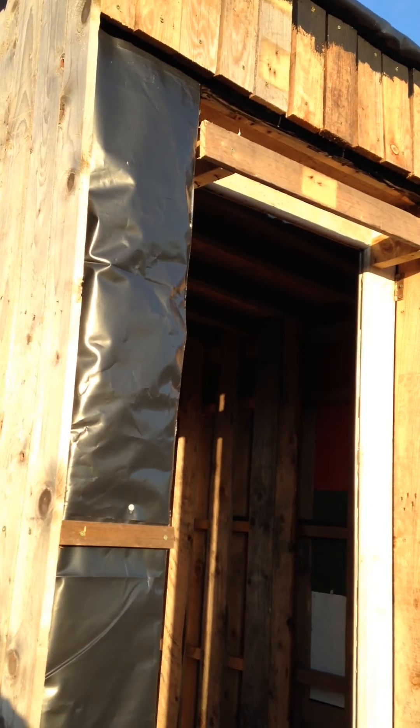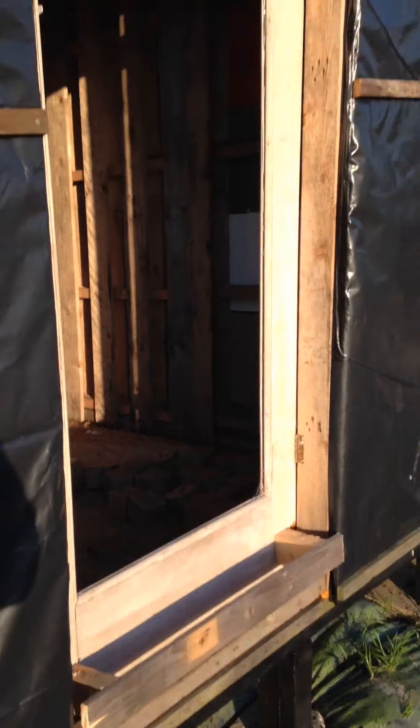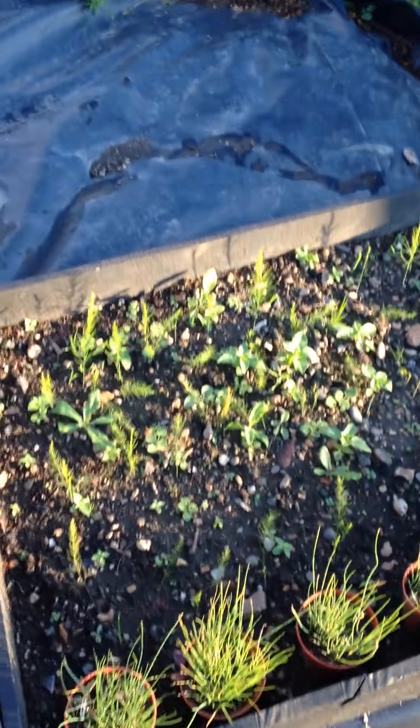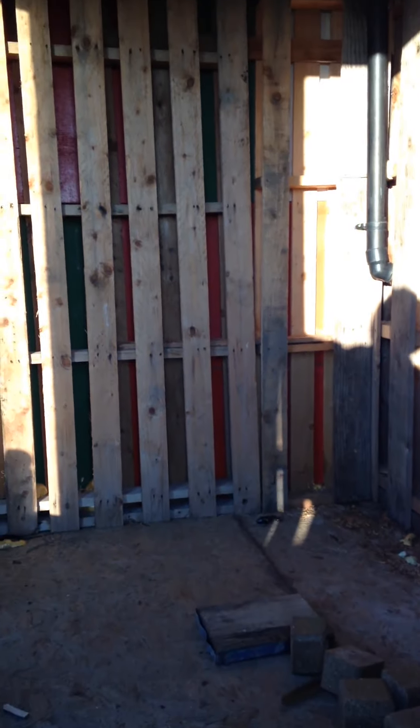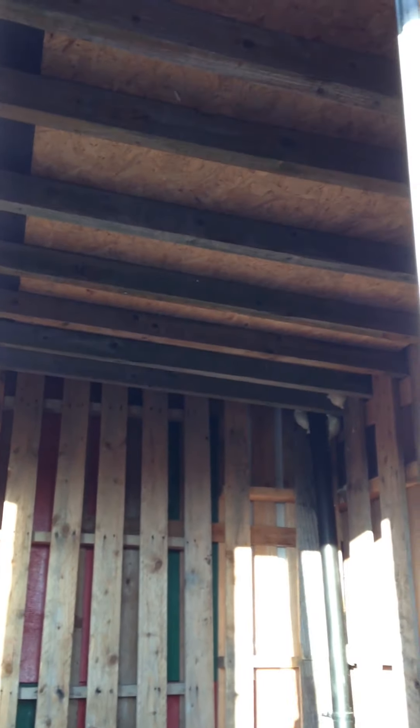A quick update on how I'm doing the door. I've put two braces there, one at the bottom and one at the top. The plan is the door is hidden, so you're going to have a plank, and planks running across the whole way — it's all hidden. It's not perfect, but the door...